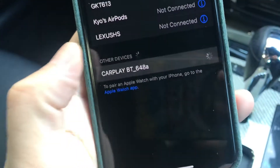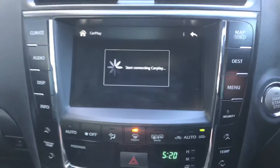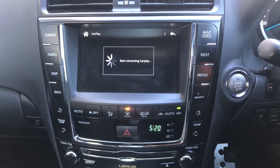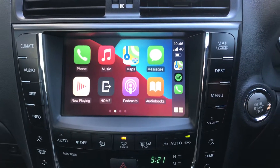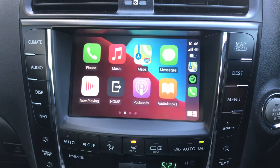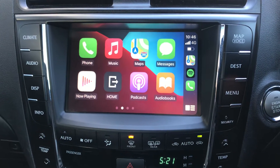That's the one. Pretty quick — Allow, Allow, Allow. And starting. Use CarPlay. That's it. The Apple CarPlay and Android Auto interface works for pretty much 2005 to 2012 old Lexus IS/GS models, with the factory touch screen to control.